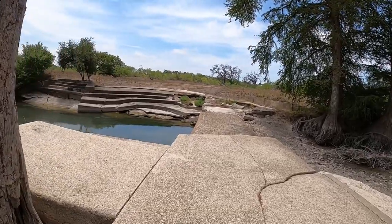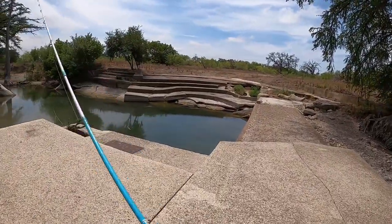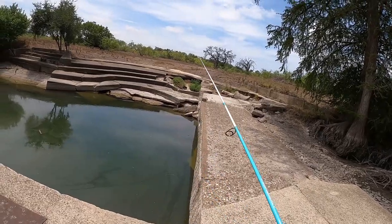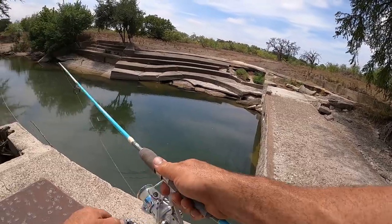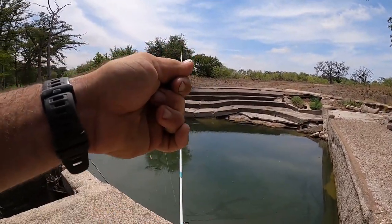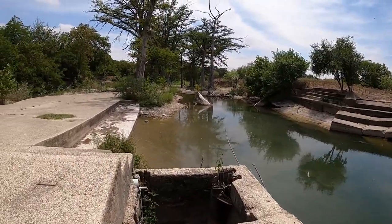Well, I made it down here to this dam. The water I was trying to fish was all muddy so now that I'm at this dam I'm gonna see if there's any fish hiding up along here that might want to bite. There's a deep ledge right here - oh there was a fish that tried to grab it right there. Oh yeah - what is that? Is that a big old redbreast? Dang, that's a good one. Nice, that is definitely a good one.